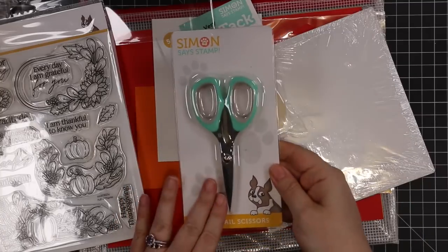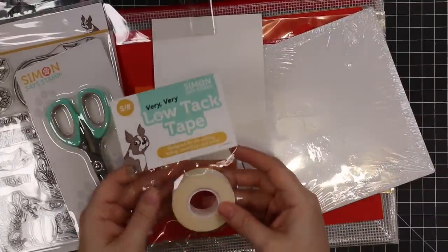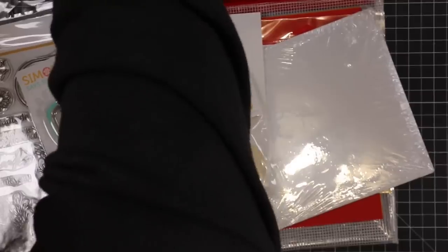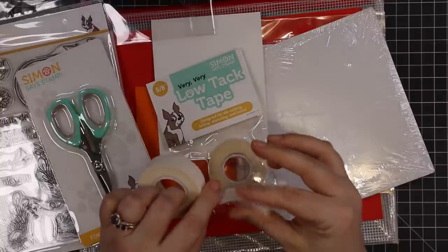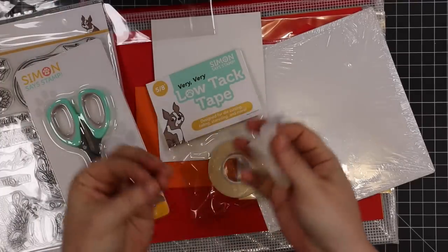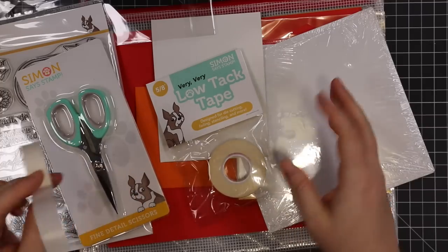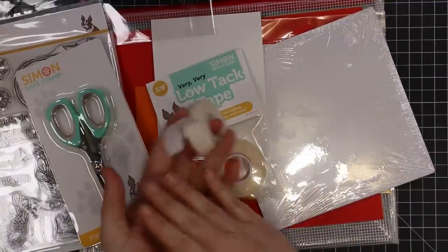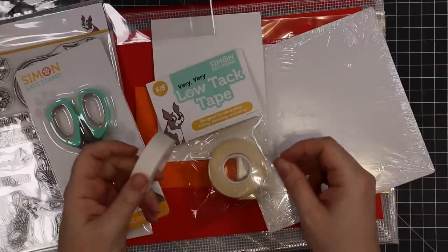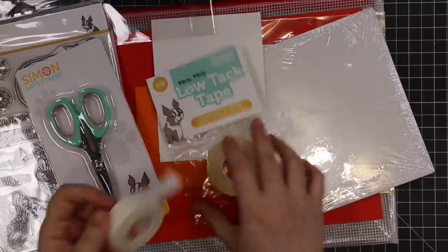You also get a pair of Simon's new fine detail scissors — you can never have too many scissors. You also get Simon's very low tack tape. This stuff is super low tack. More often a lot of tapes you need to put them on your arm or clothing to remove extra stick, especially when die cutting, because the pressure from the machine can fuse tapes to your cardstock. This was kind of the answer to that. You can also use it to hold foils in place when hot foiling, hold your stencils, all those things.